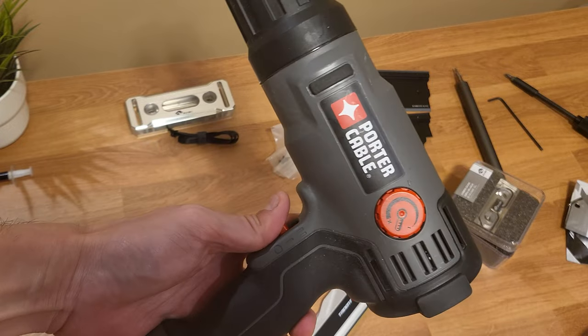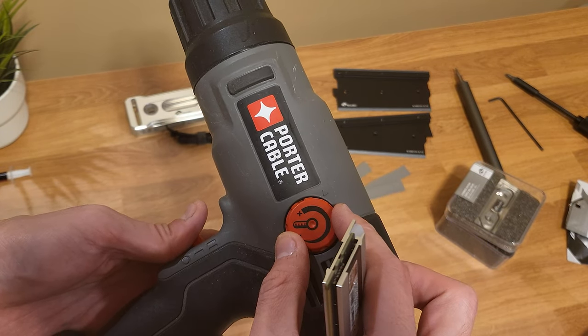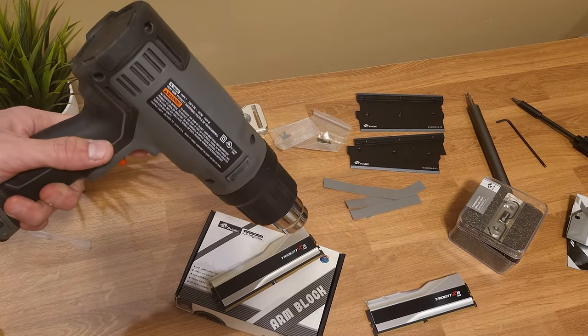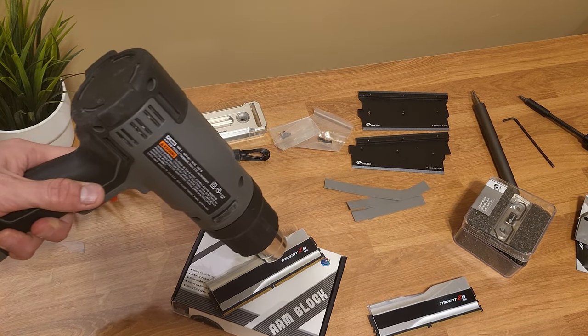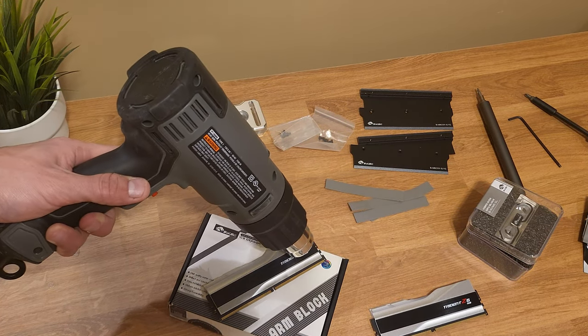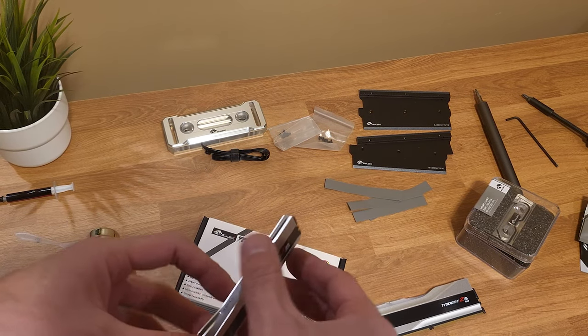I've got a heat gun here. I'm going to turn it up to level one and turn the temperature up to about 75 percent, so give it a good few passes.